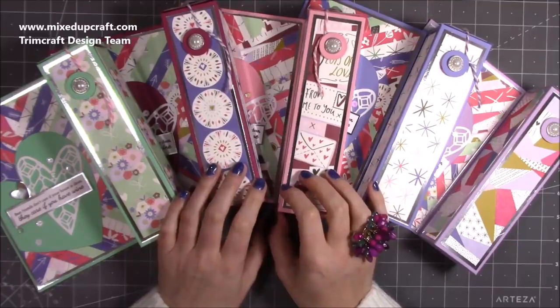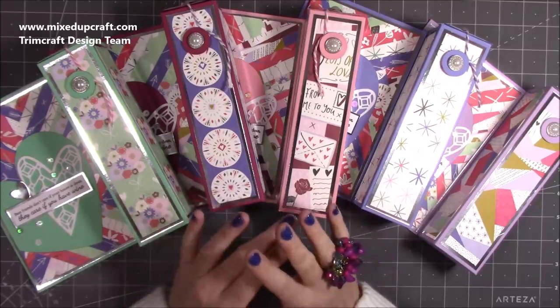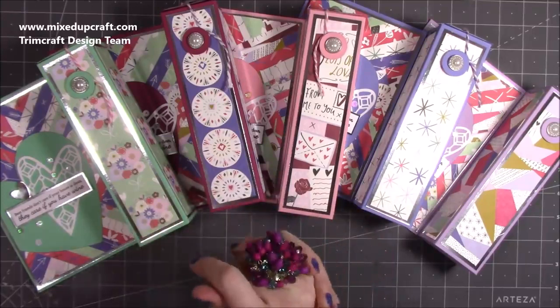Hi everybody, it's Sam at Mix Up Craft. Thank you for watching my tutorial today. This kicks off my Valentine's series 2020 — this is my third Valentine's one now I believe.